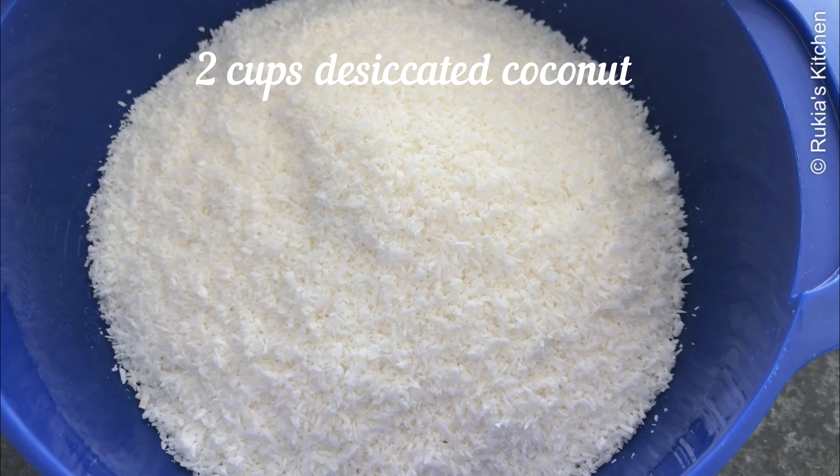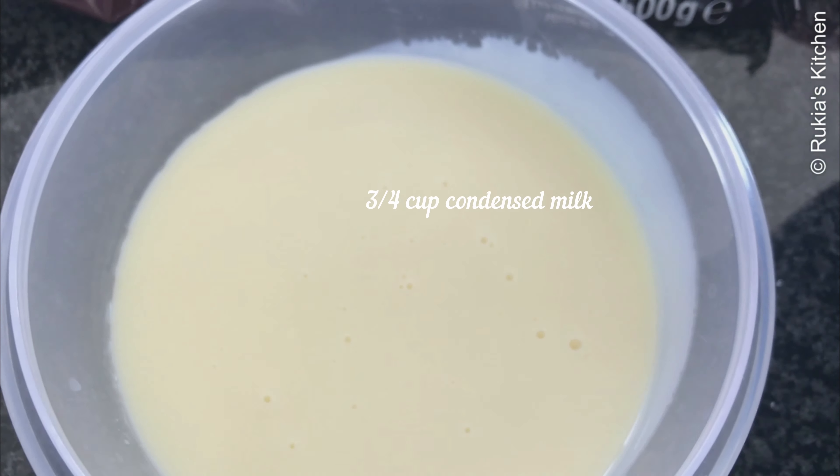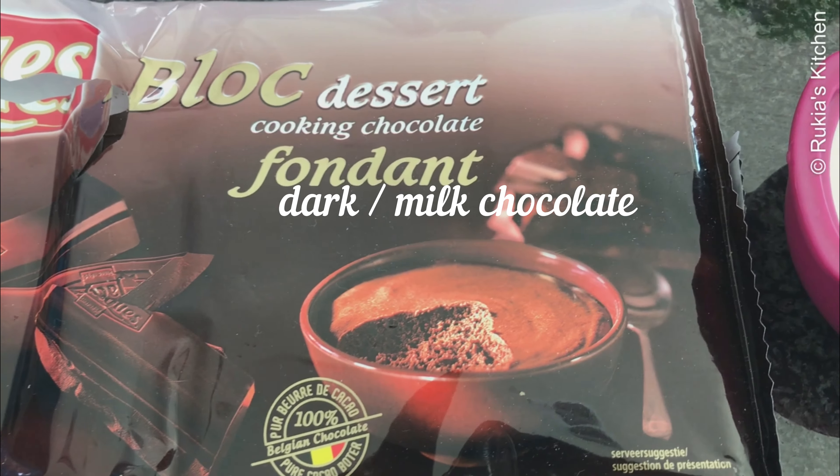Ingredients you will need: 2 cups of shredded desiccated coconut, three-quarter cups of condensed milk, dark or milk chocolate a bit, and a quarter cup of milk.